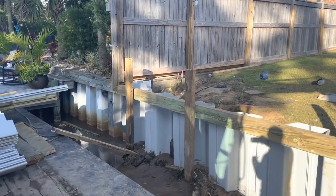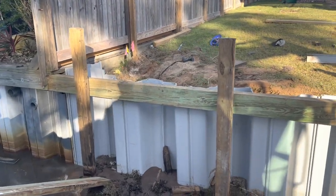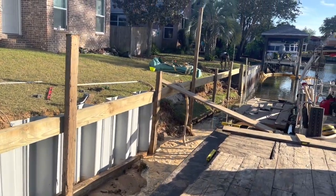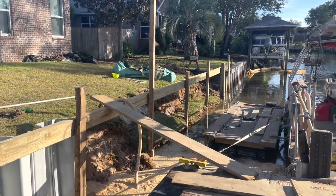Not bad progress for one day. Got the old wall out, got the new whalers run, got 32 foot of vinyl installed. Had to wait on material for about two hours, but we definitely made good out of it today. We'll try to get it all knocked out on Monday.